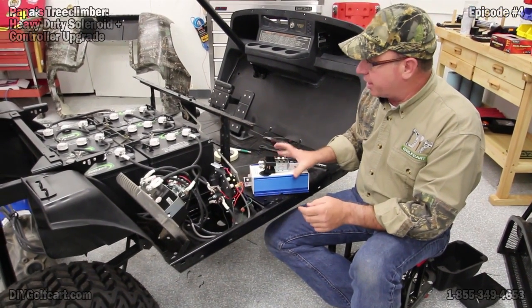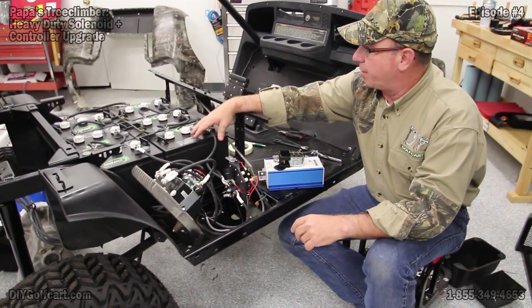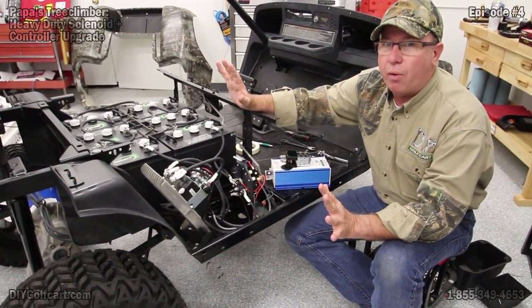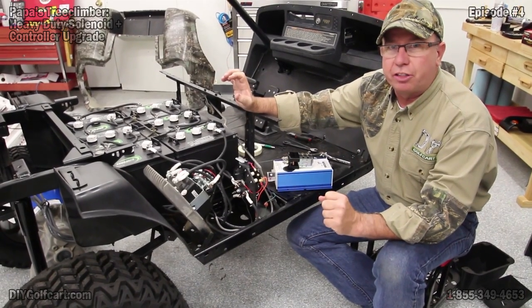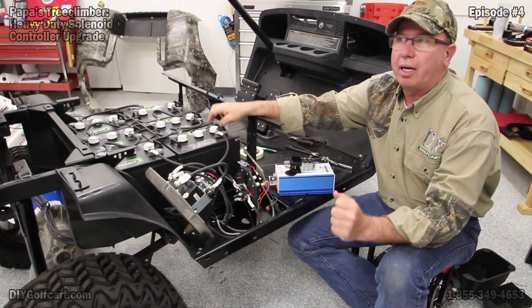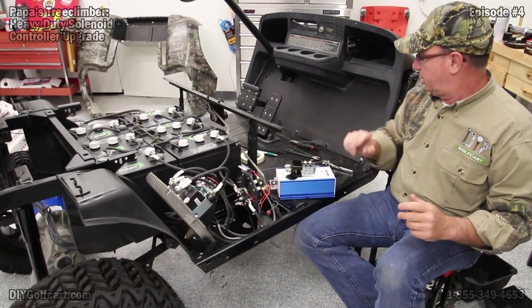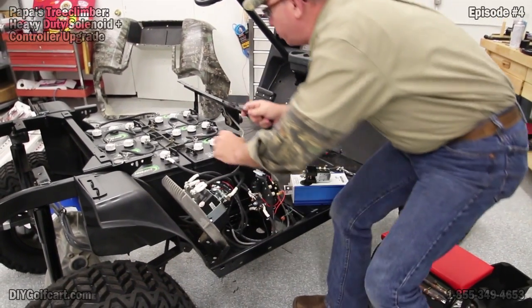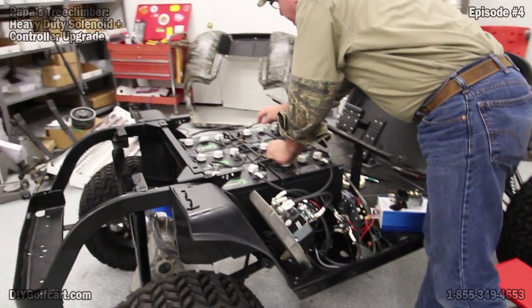When we get started putting this in, we've got to get our battery pack ready. For safety issues, always remember to take off all your jewelry and take at least one battery cable off, and always have eye protection — we want to see what we're doing. So I'm going to take off one of the battery cables.